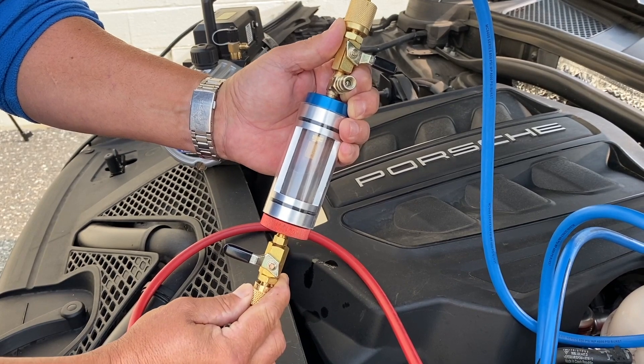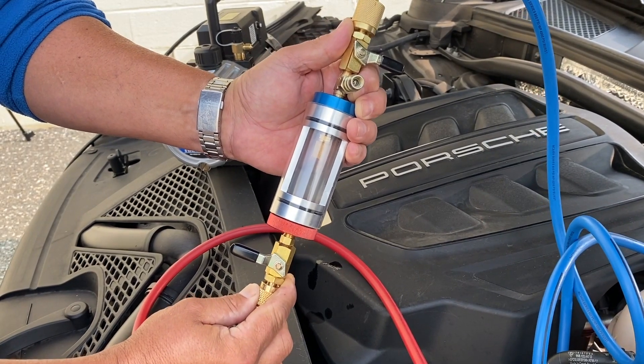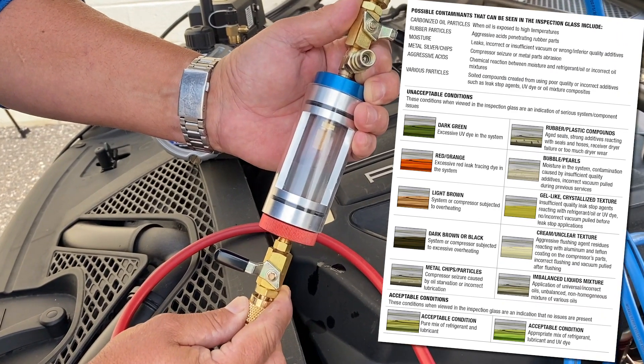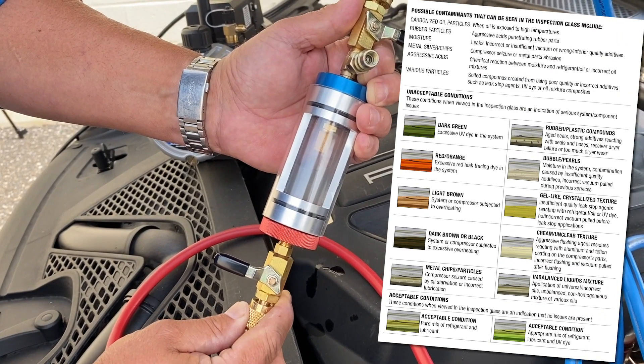Allow the refrigerant to stabilize. Check the color of the refrigerant using the supplied color chart to diagnose the system.